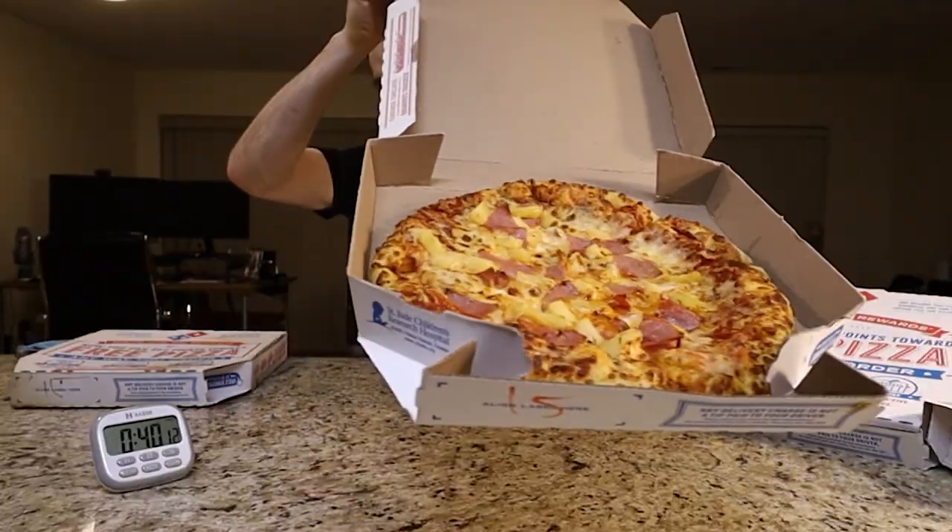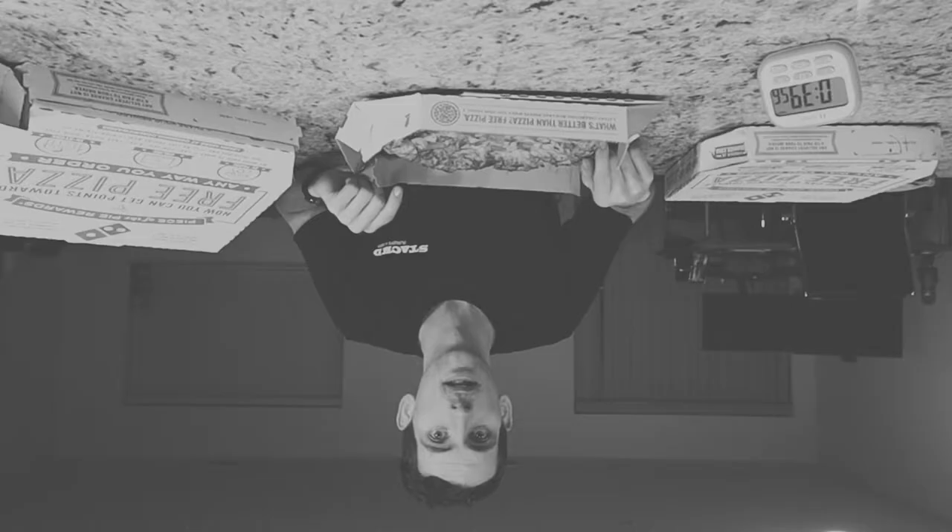What do you guys think — large, or another medium? I think we're going to go with the medium. Let's see what this one is — this one should be cut. Ham and pineapple. Is Hawaiian pizza good or fake? I'll let you decide.